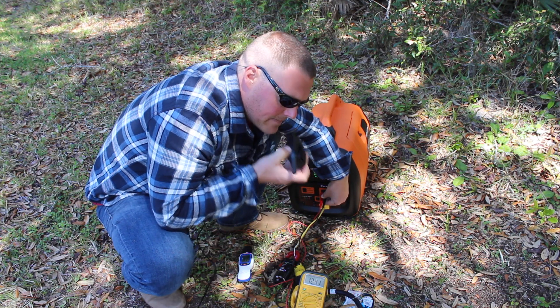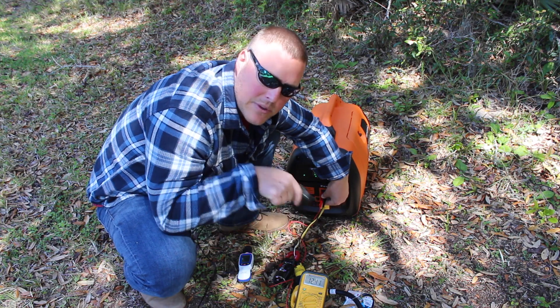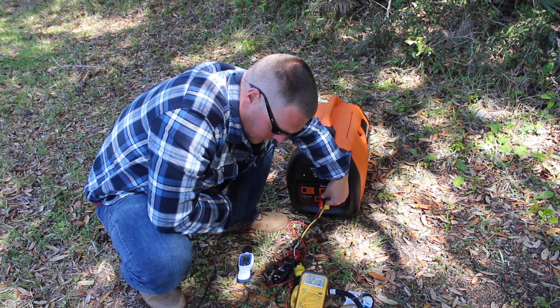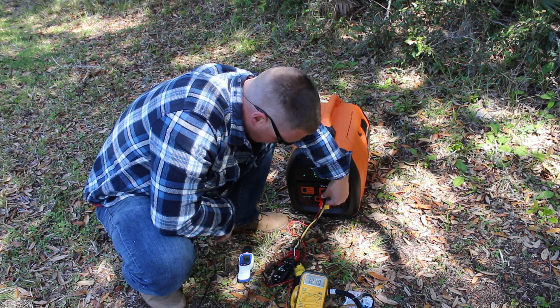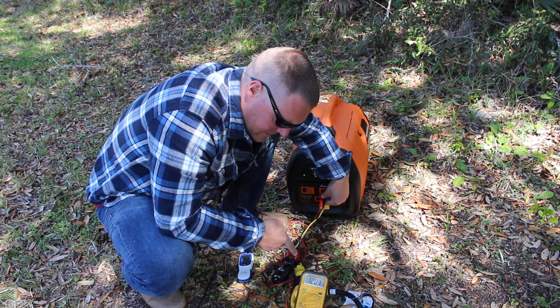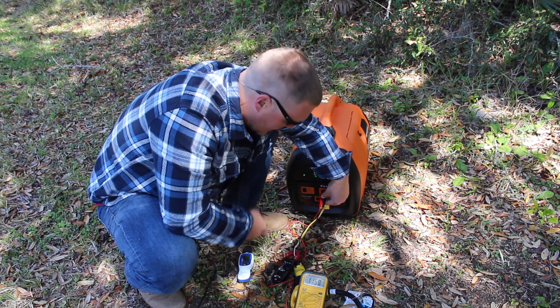Go ahead and hit the AC. You'll see that it's a slow build up when that fan kicks on. The fan will run for about a minute with that time delay when that compressor hits. So 0.6 amps, 124 volts. There goes the fan — it dropped to 126 volts. We're reading 3.5 amps right now.